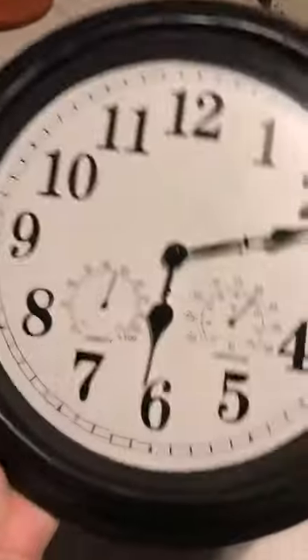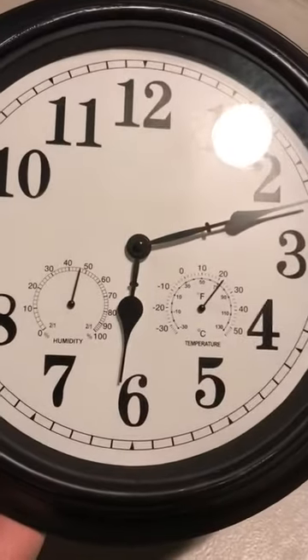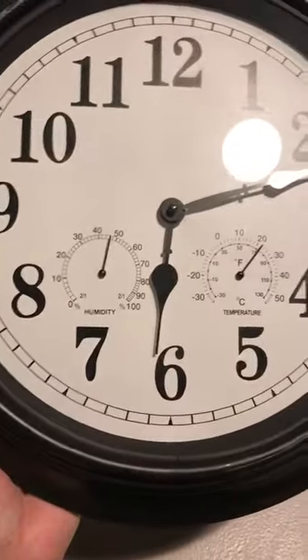The clock doesn't seem cheap — it actually seems like nice quality. It's quite heavy. Not only does it tell the time, but it also has a temperature gauge and a humidity gauge.